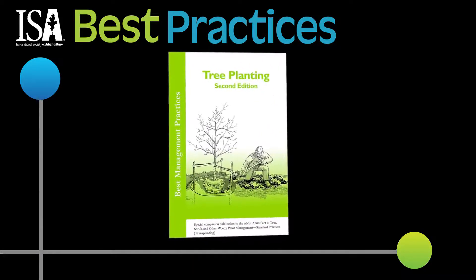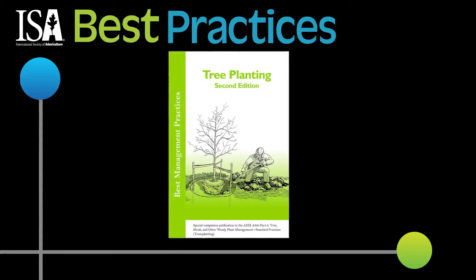For more information, check out Tree Planting Best Management Practices in the ISA Web Store.